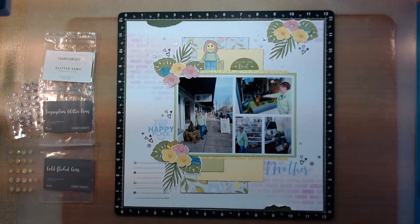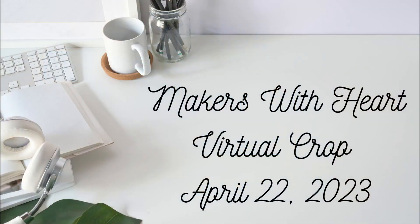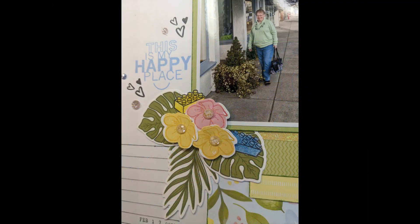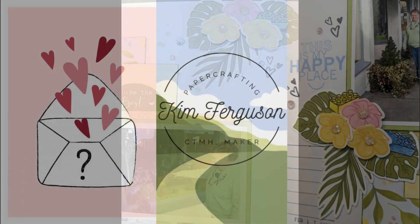The other thing I want to let you know about: coming up on April 22nd, we are going to be doing an all-day virtual crop. That's right — the Makers with Heart will be sending out information and letting you know more as we get closer to the date. We hope that you will put that on your calendar now: April 22nd, virtual crop with the Makers with Heart. Thank you so much for joining us today and we'll see you in the next video. Take care and happy crafting.